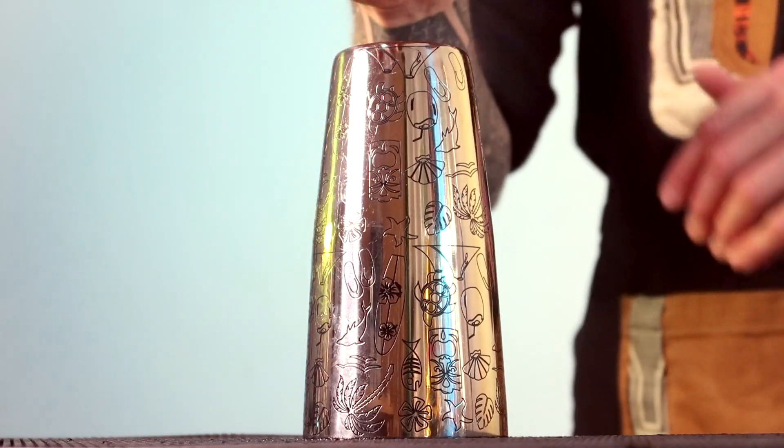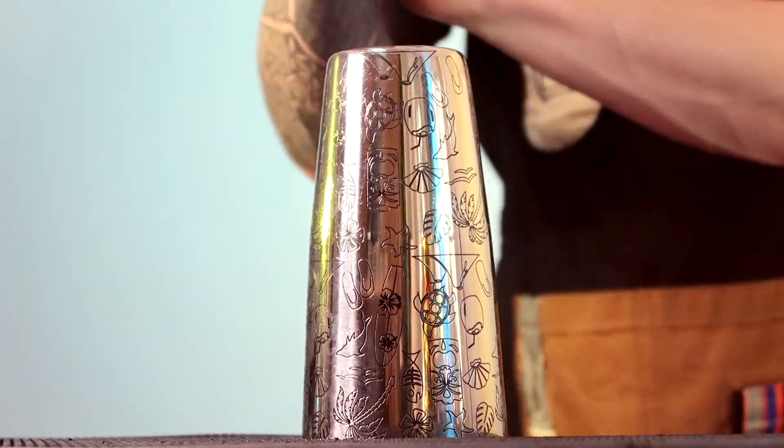I do have a secondary channel where I can teach you all the tricks of flair bartending. If you want to find out a bit more about that, I've left the link right there. But today I'm going to show you how you can make the best Bramble cocktail.